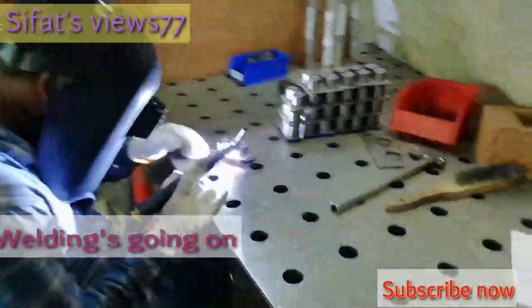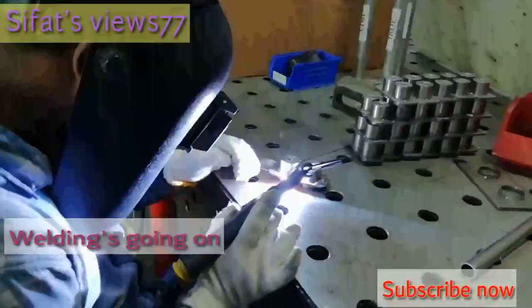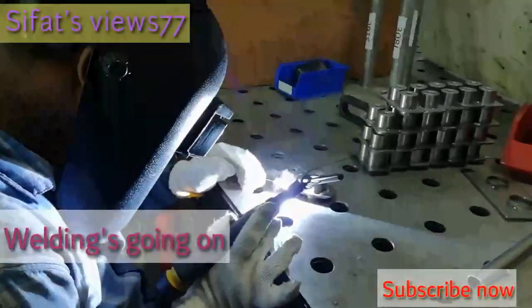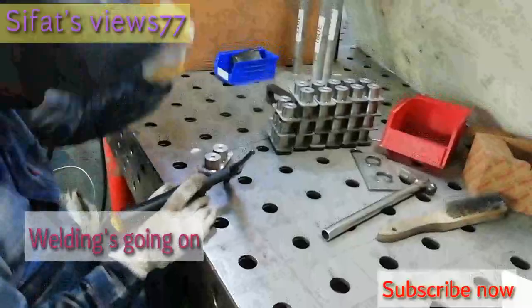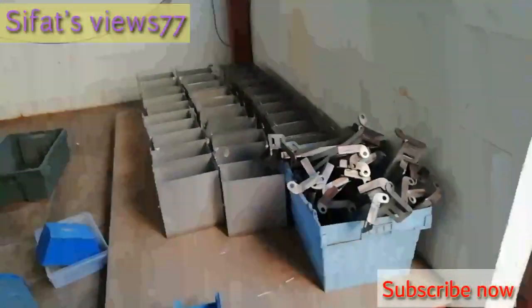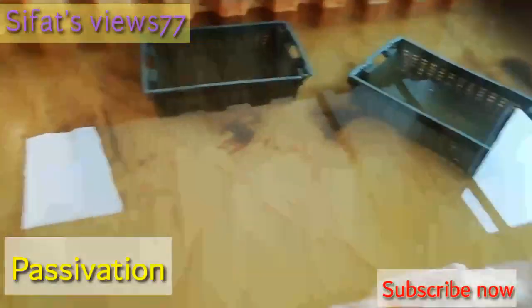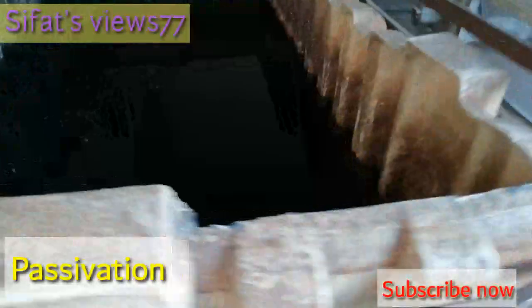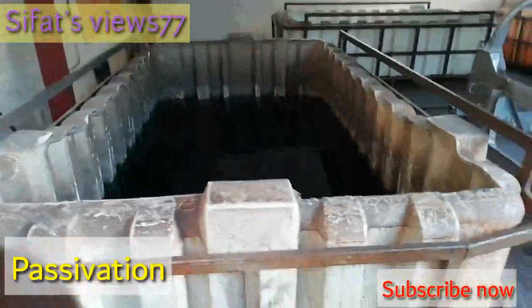For welding they have to use argon gas — if not, we cannot weld properly; after welding the part will turn black with spots. So we have to wash it, and only water is not enough — we have to use a chemical. This process is called preservation and the chemical name is pickling. By this chemical we remove the black spots from the part after welding.